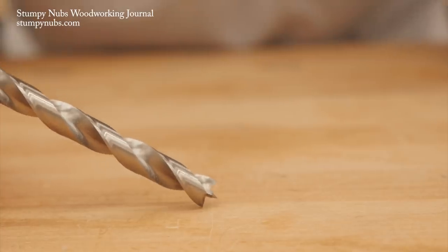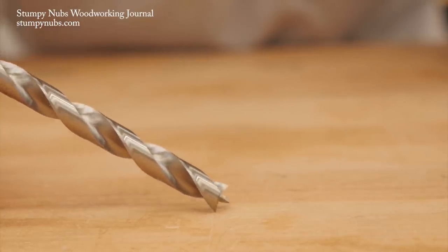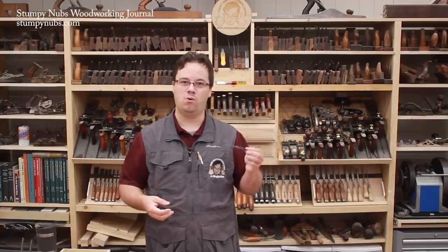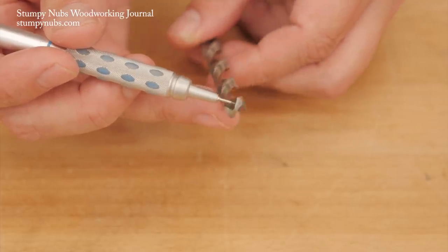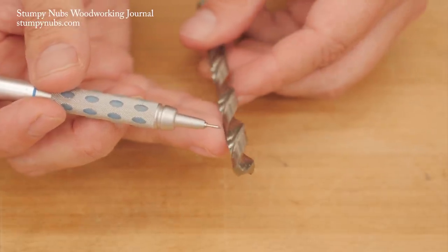The downside of brad point bits is they don't work well at angles, because the point must be in contact with the wood before the spurs, especially with a handheld drill. They also struggle to enlarge existing holes, whereas the tapered end of a regular twist bit is sort of self-centering in such a situation.